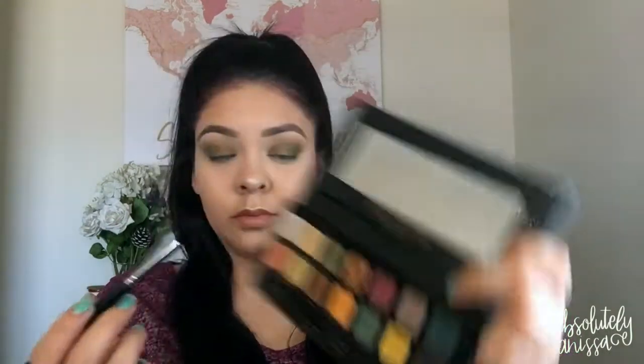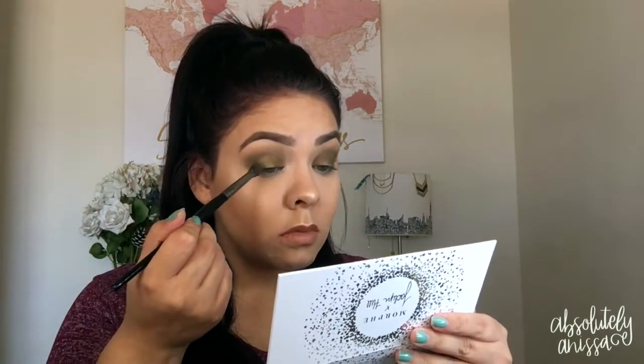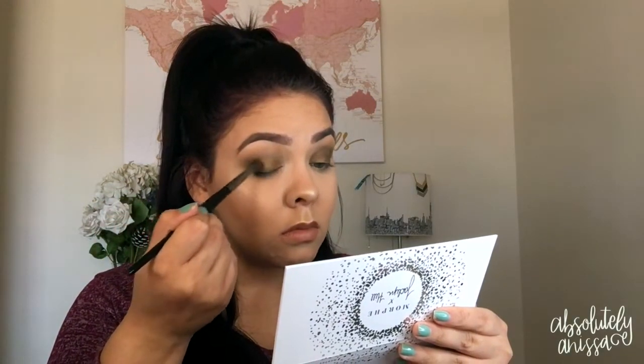Next, going back into the Subculture Palette, picking up the green shade called Destiny, and just blending everything out in the crease, making sure it's all seamless, flawless, and blended. Again, going back into the Armed and Gorgeous Palette, picking up the green color, just making sure it's there on the outer corner of the eye. Because we did apply the lid shade, we definitely want to blend those edges out and make them smoother and not so harsh. You guys know the drill — blend, blend, blend.